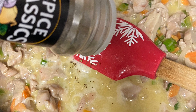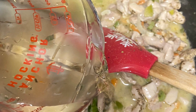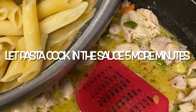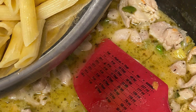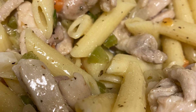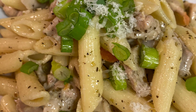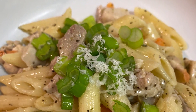Next, I'm going to add the lemon juice from the two whole lemons into the sauce. I have drained my penne pasta, and I'm going to add it back to the sauce mixture so it blends all together. I'm going to top that with Romano cheese as well as fresh green onions, and it's ready to serve.